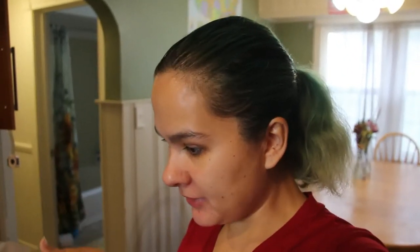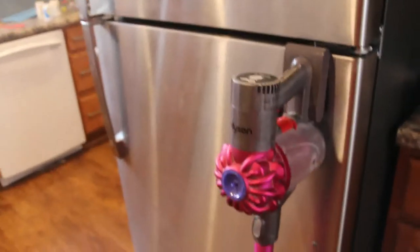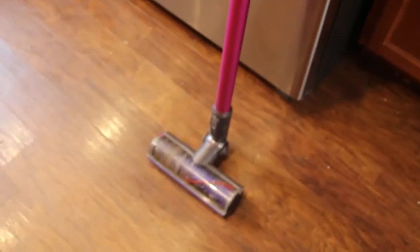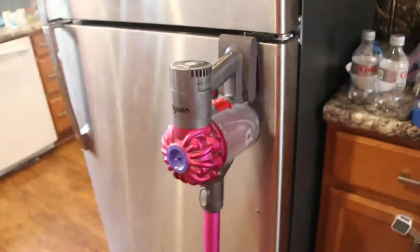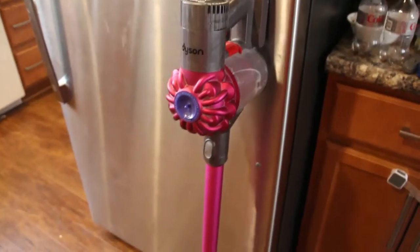Hey, welcome to my channel. If you don't know me, my name's Amy Jean, and today I'm going to be giving you a review of the Dyson V7 — the Dyson Stick Vacuum. I've had this vacuum for several years now and you can see it's been pretty beat up. Honestly, I've hated it since the day we got it. So I'll take you through what I don't like about it, what I do like about it if I can think of anything, and why you shouldn't buy one — and maybe what to look for when you're buying a different vacuum.